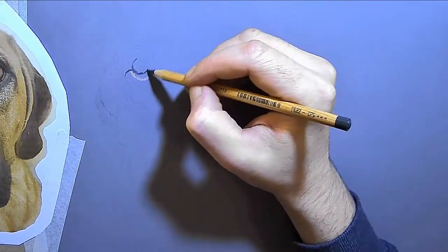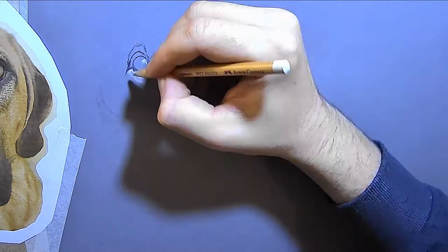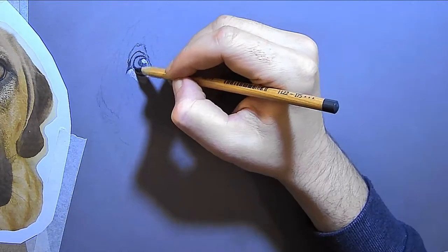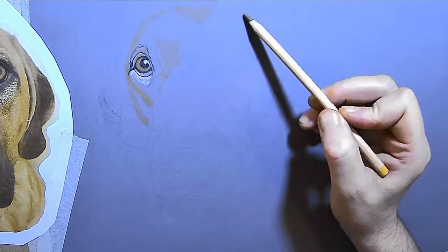Hello everyone and welcome back to my channel. Today I'm going to show you how I drew this dog. I started with my outline — my line drawing — just in graphite.